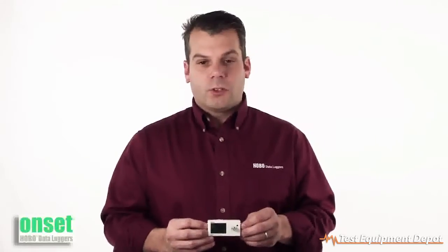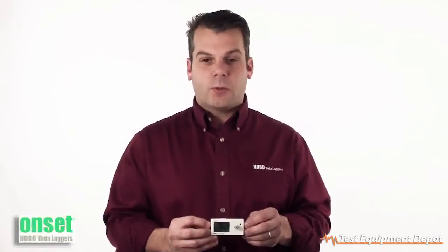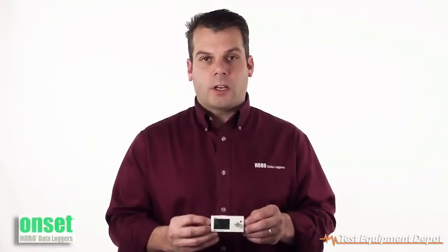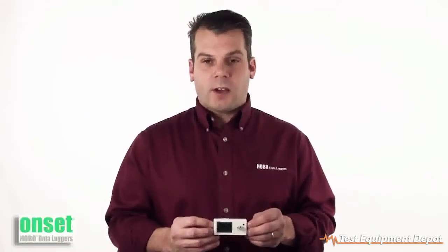There are a few new logging modes. The first is statistics, where it allows you to record the minimum, maximum, average, and standard deviation reading over your logging interval. The other is what we call burst mode — so if you go above a particular threshold, it can begin recording at a faster sampling rate.